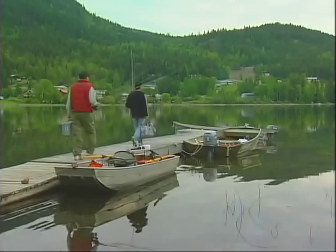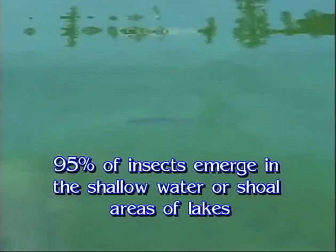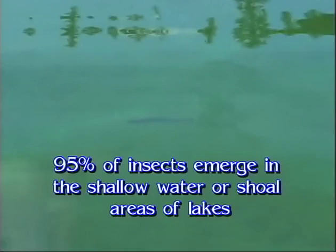One of the biggest questions I hear in my travels from other people is: how do you approach a lake? The first thing you want to do is look for the amount of shallow water that the lake has, look for the shoals. You'll see that's where 95% of the insects are going to emerge, and that's where the food is going to be — so that's where the trout should be swimming around. It's on the shoals or on the edge of the drop-off where it gets quite deep into the deep water zone of the lake.